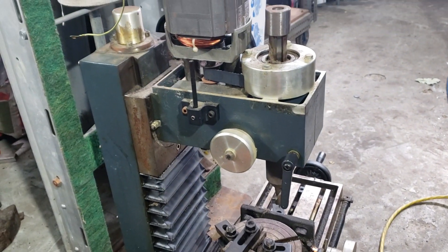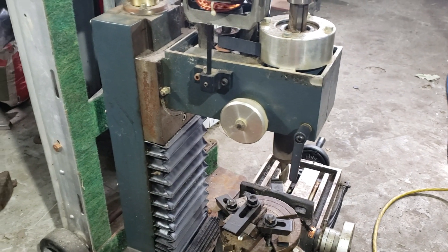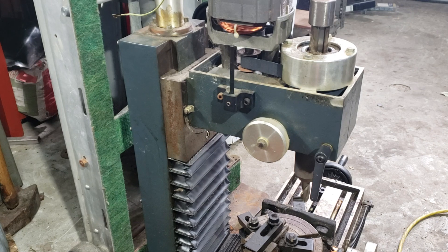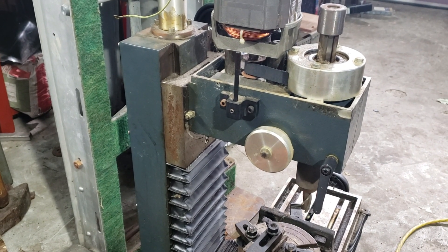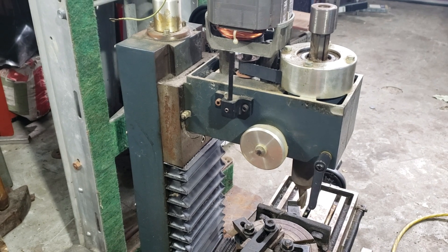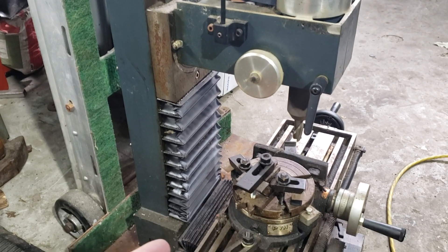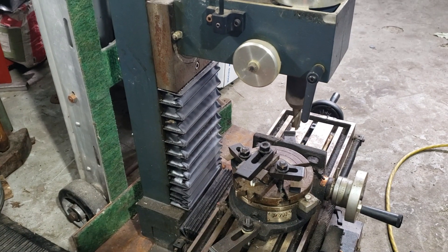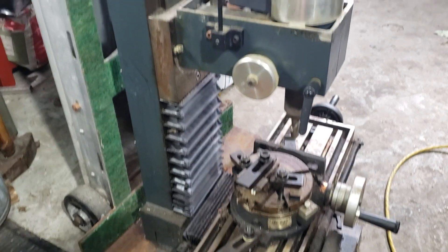If anybody has any ideas what exactly this thing is - I thought maybe an Enco because it's got the blue paint. And then it also kind of looks like a Precision Matthews 25. I mean, these all kind of look the same, and I know several manufacturers probably made these things and badged them under whatever name they wanted.